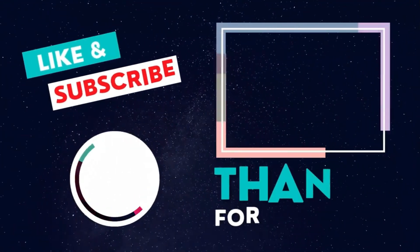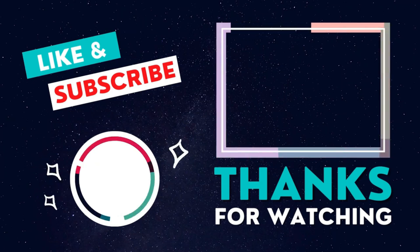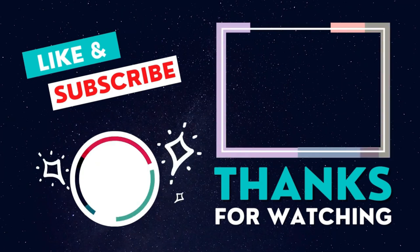Thanks so much for watching. Make sure you like and subscribe. Have a wonderful day. Thanks, everyone.